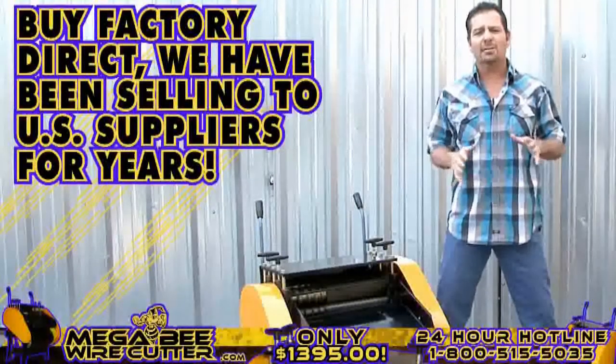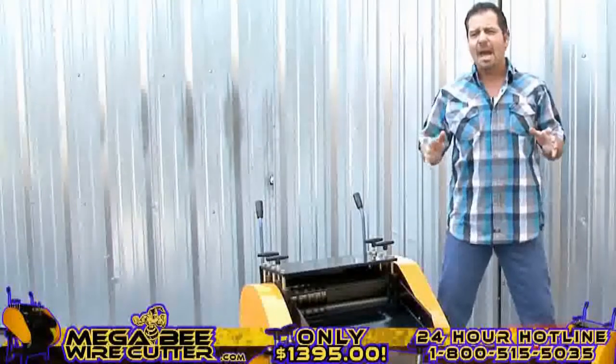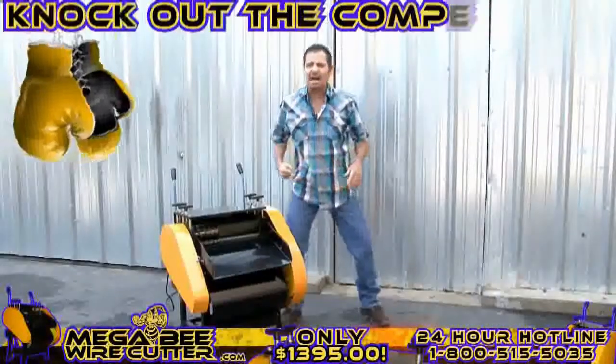we've been selling to U.S. suppliers for years. You will find that this machine will save you time and, more importantly, knock out the competition.